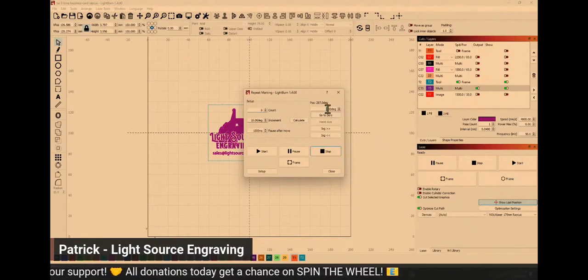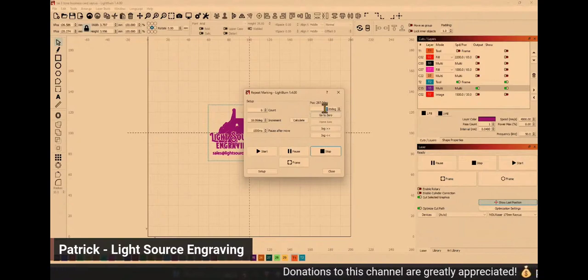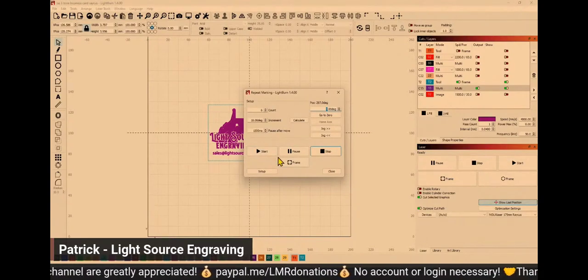You can actually change your jog degree, so if you need to fine-tune it you can lower that to one just to line up your jig, and it works quite well. Then there are your typical Start and Frame buttons.